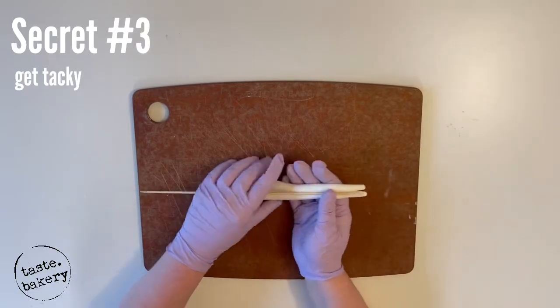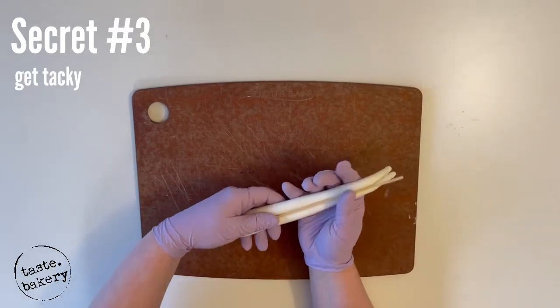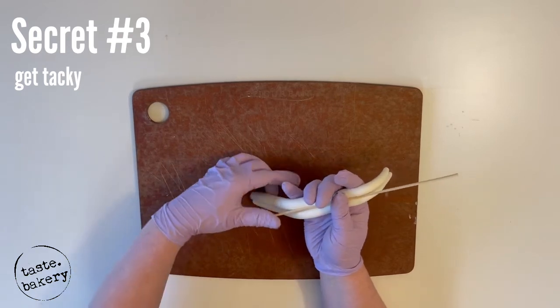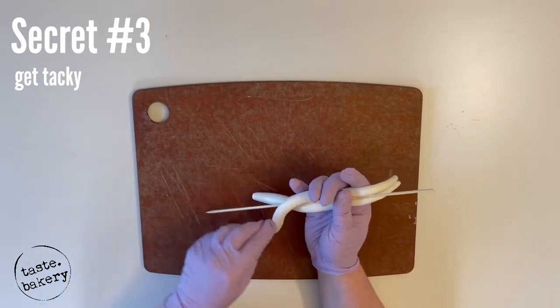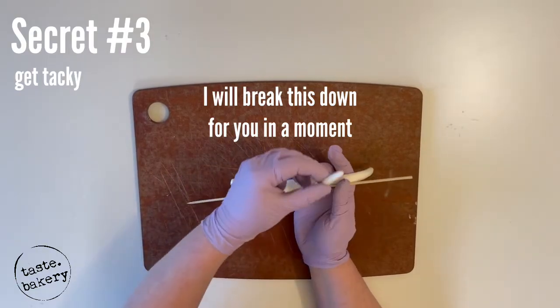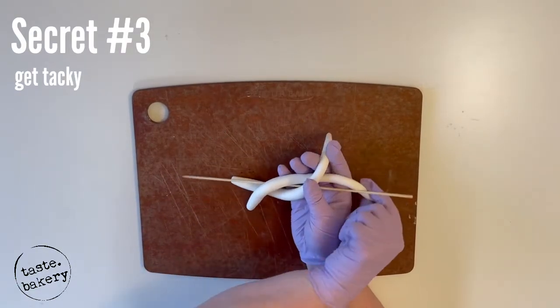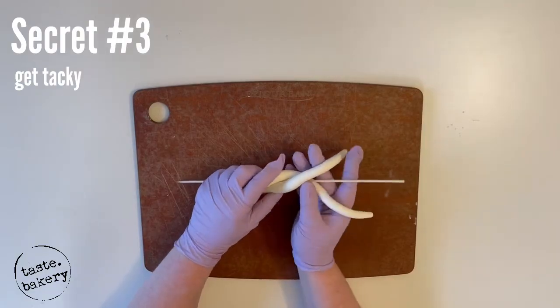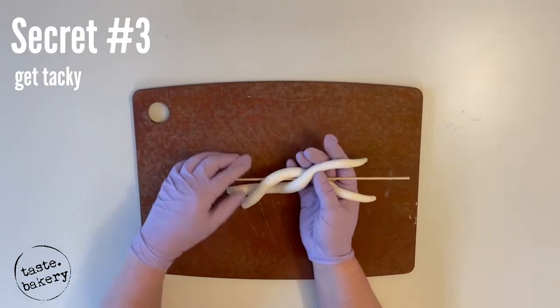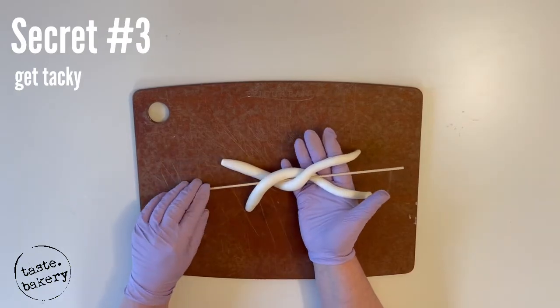Now, this is the part where all these videos make it look so simple — 'oh, just twist it up.' Well, it feels that way after you've done it hundreds and hundreds of times, but the first time it's actually a little harder than you realize. I found a way to explain this technique and break it down so you can actually do this right the first time.